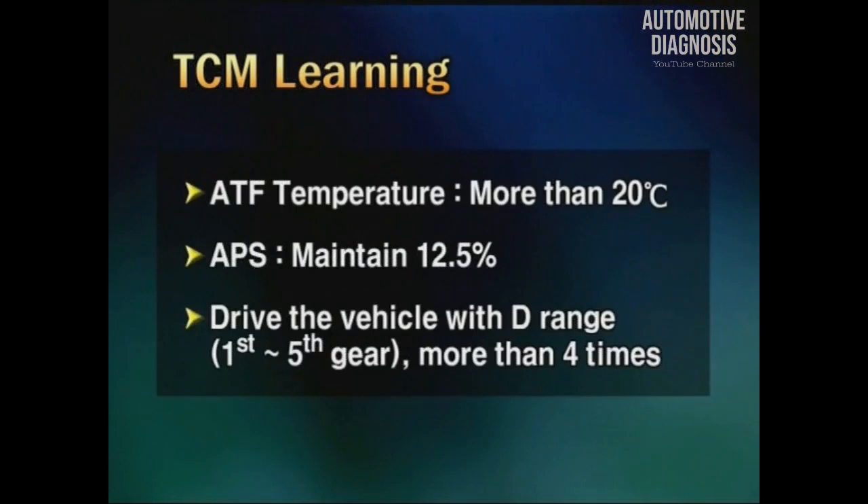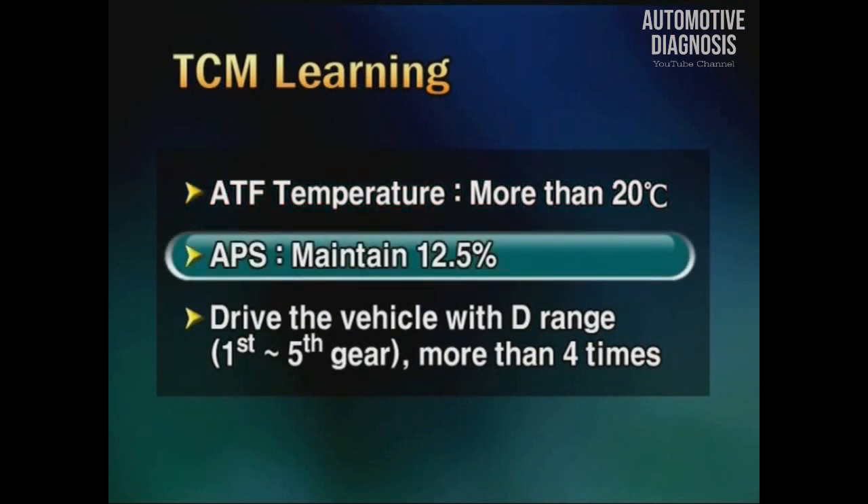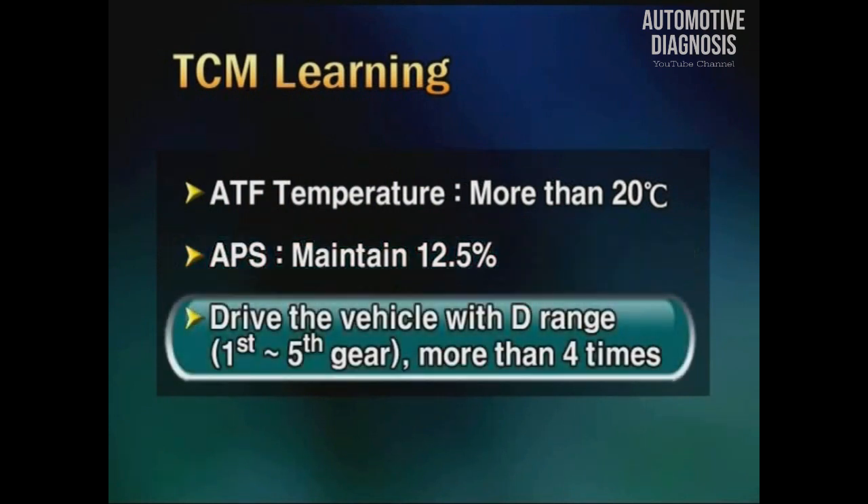To perform the transmission learning drive: ATF temperature should be higher than 20 degrees Celsius. The accelerator pedal should be maintained at 12.5%, about 1/8 level. You should perform shifting from 1st gear to 5th gear of D range at least 4 times.